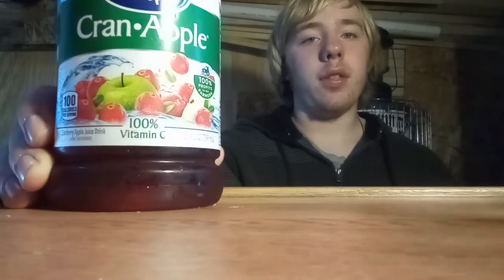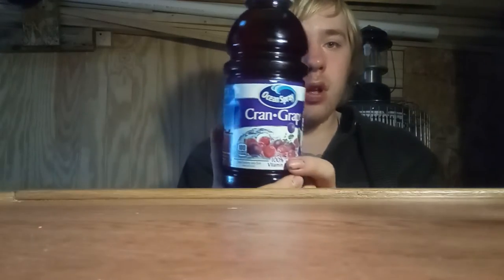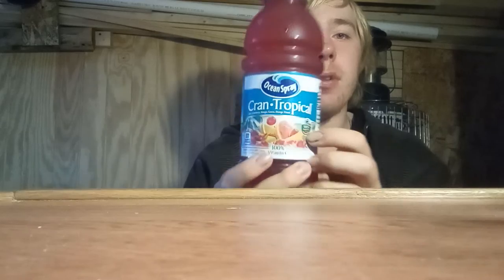As you can see, I've got a cranberry juice right here. This is Cran Apple, Ocean Spray. And then we have Ocean Spray Cran Raspberry, and we also have a couple other flavors to show you here. We have Cran Grape as well, and we also have one of my favorites, the Cran Tropical. These are all Ocean Spray.